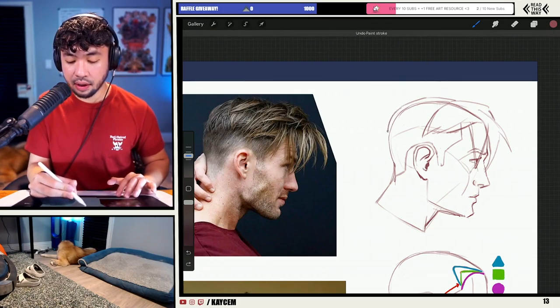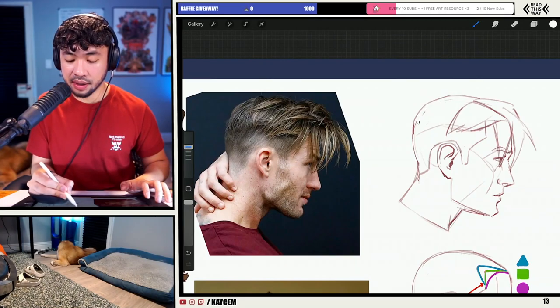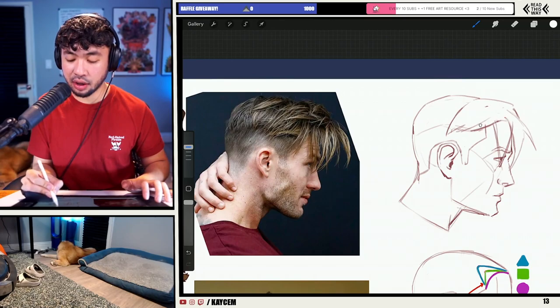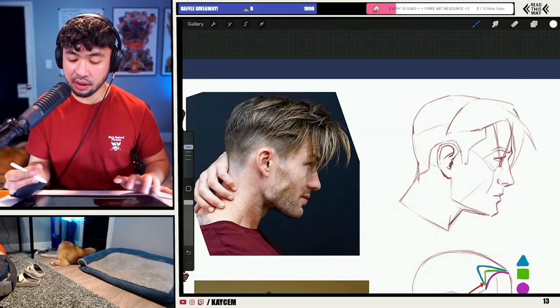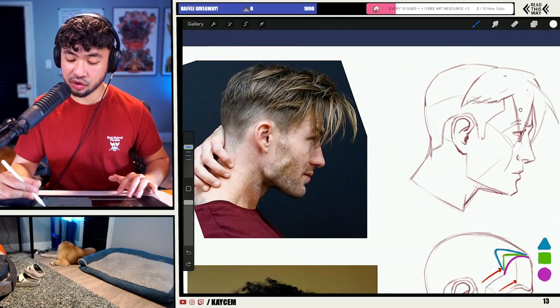I'm mostly just out here establishing some of that silhouette shape, looking at some of the major large shapes that we're working with. I'm not going to try to add too much detail in here. I'm actually trying to keep it nice and simple with the shape design. So kind of just triangles here and there — that kind of stuff.